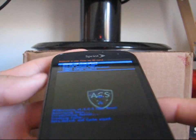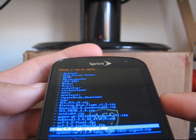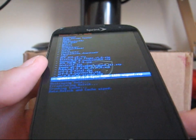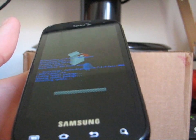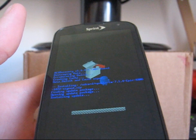Go ahead and wipe your data cache, Dalvik cache, and once that's done, hit choose zip from SD card. Navigate to wherever you put that Update CM 7.1.0 Epic Kang 1022. Select it and hit yes install. It's going to go ahead and install the CyanogenMod 7 ROM, and once that's done we're going to flash the Google Apps.